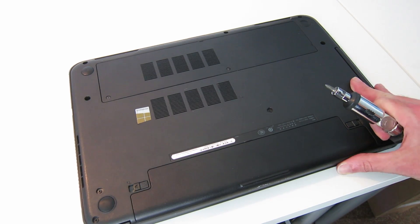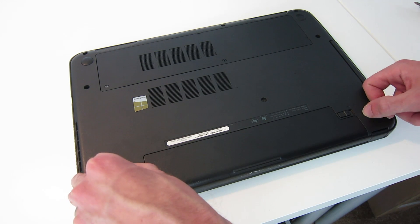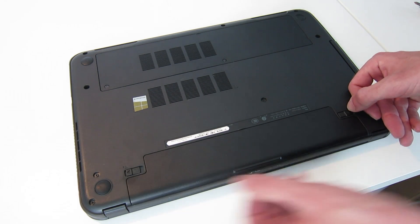In this video I am taking a look at the Dell Inspiron 15 3521 laptop. We are going to look at replacing the hard drive and the memory modules in this laptop. Fortunately on this laptop it is dead easy, so it's only going to be a short video.